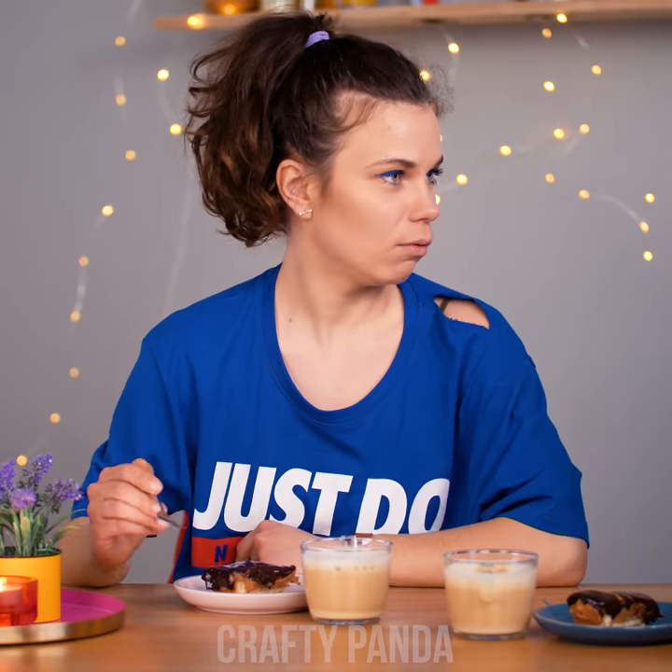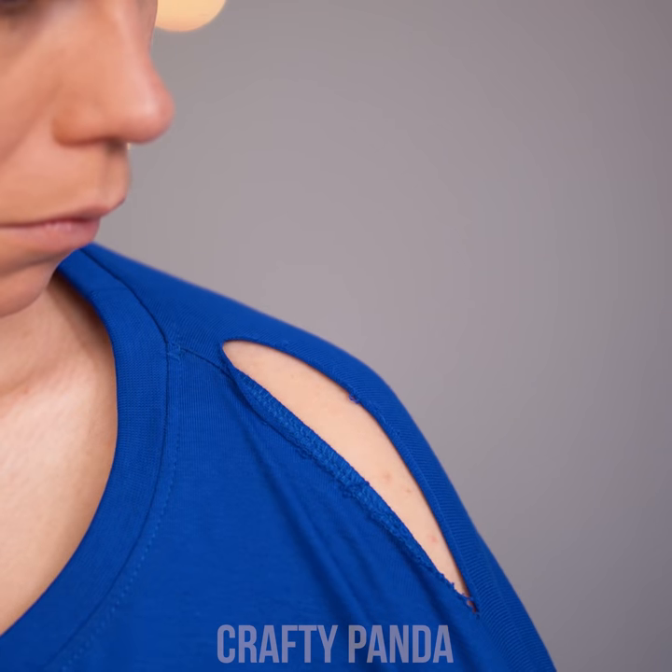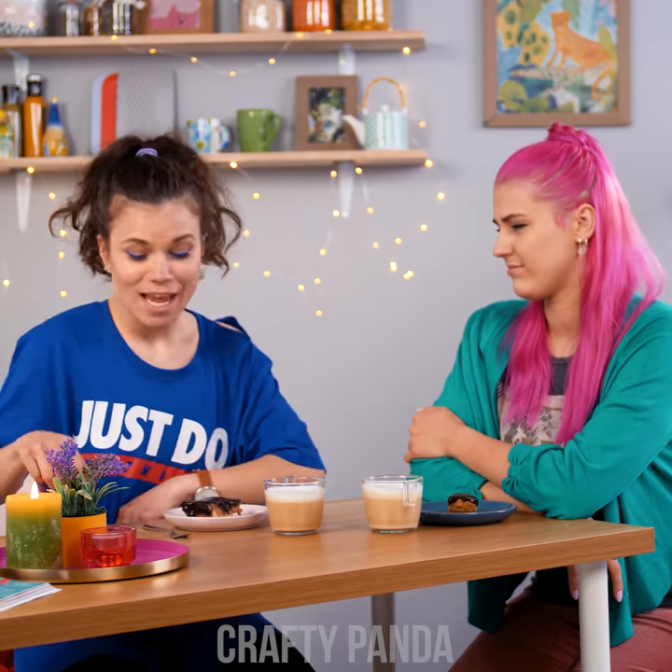That is a tasty looking cake! Thanks so much, girl! I think she might have taken a little nibble off her t-shirt. Wowzers, how did that happen? Oh well, cake time!